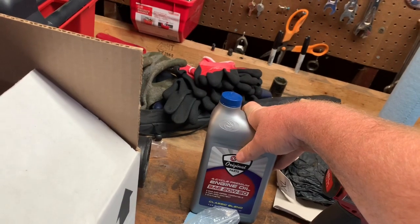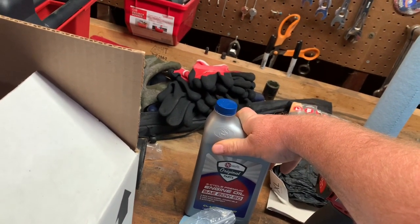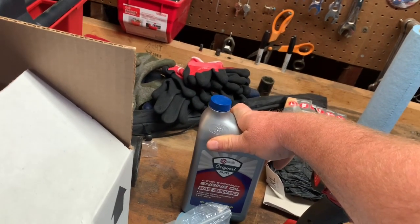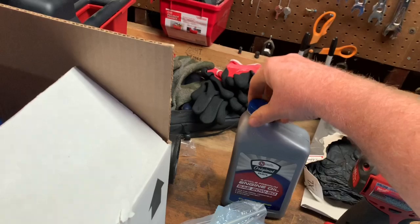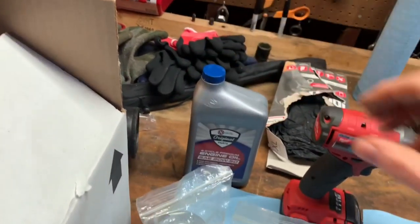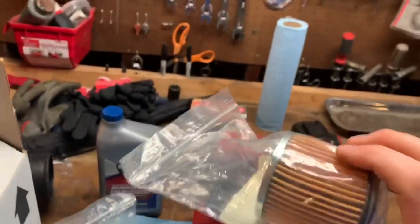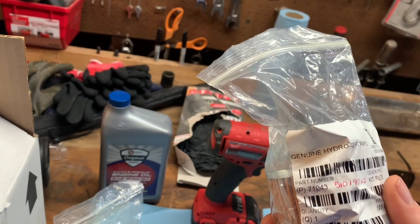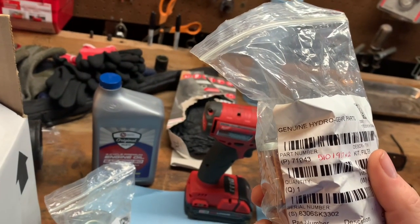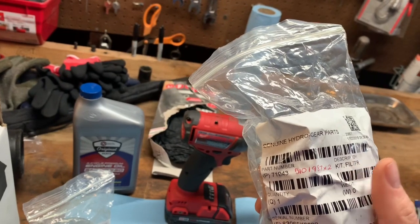This is a lengthy process. I would schedule an afternoon or a morning — do not think you're going to get through this in 45 minutes. It's definitely not going to happen. It takes time just to put five quarts of oil in there. You need two Hydrogear filters. The part number for these is 510-1987-X2.